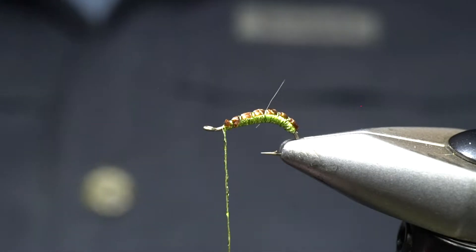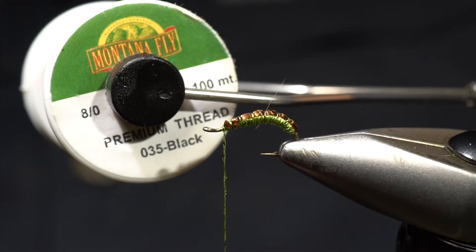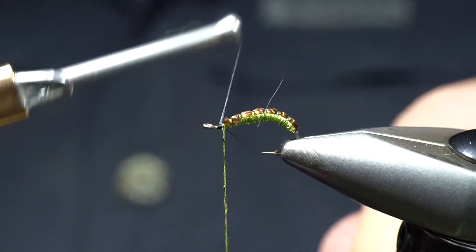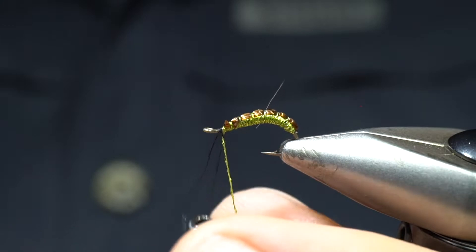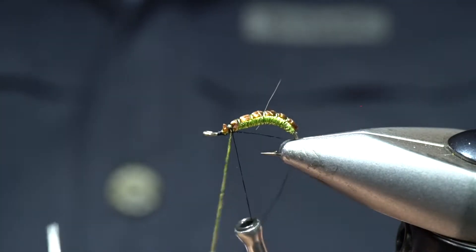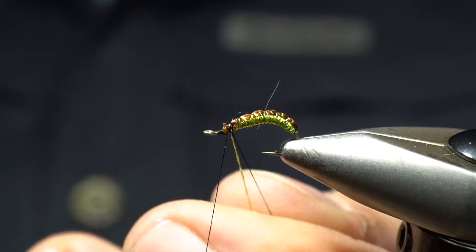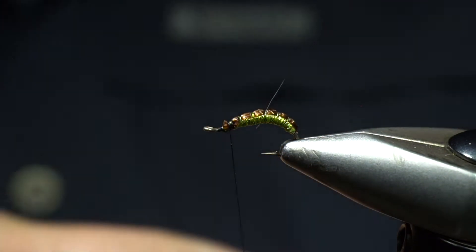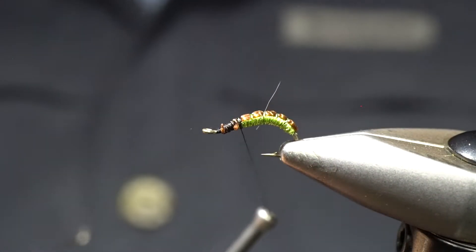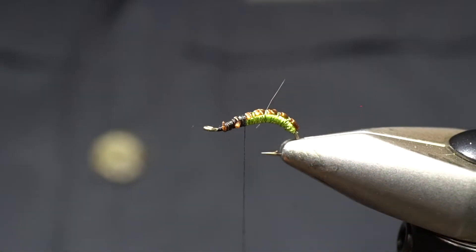We're going to switch over to an MFC 8-aught black thread and transfer to a new thread. I'm going to start this thread on the front here and then wrap just like I was tying off a material, then clip off that other thread — I've just transferred my thread. I want to smooth things out a little in the front, going right back over the top of that last segment, and I want to start at about the 60% mark.